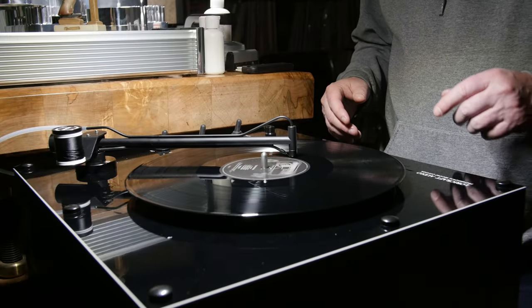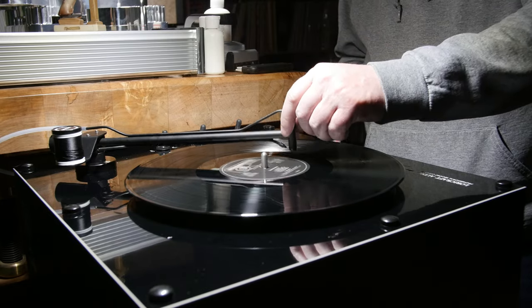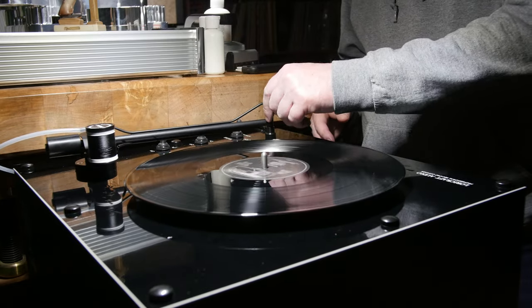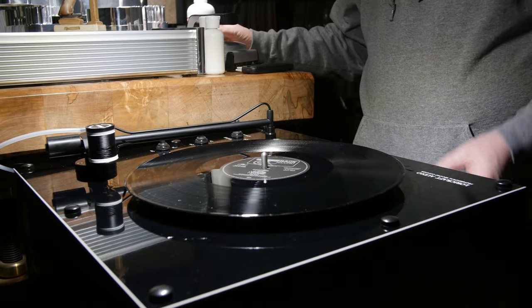This is just a great system — this is the best record cleaning system I've ever seen. The other ones do a good job, but this does a great job.